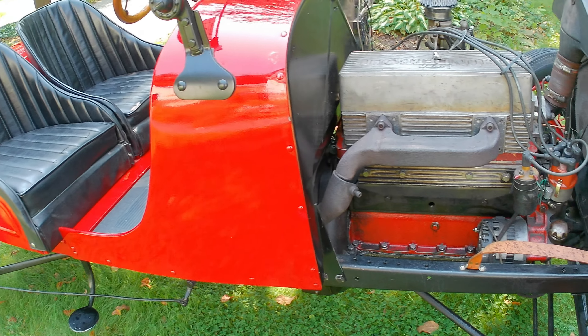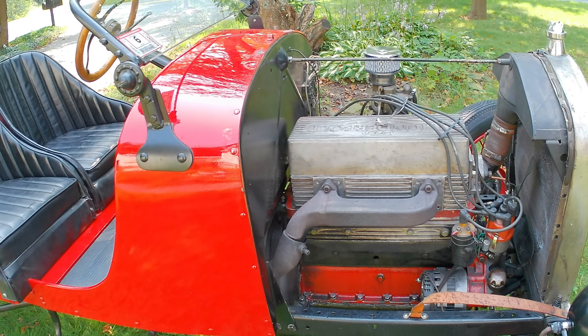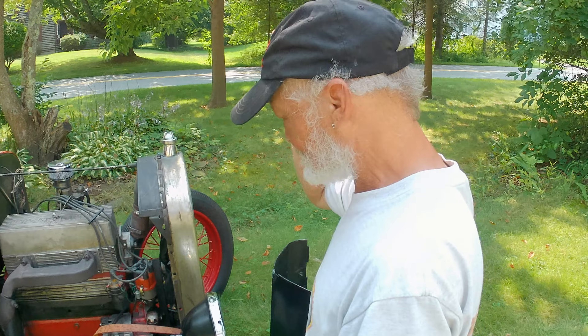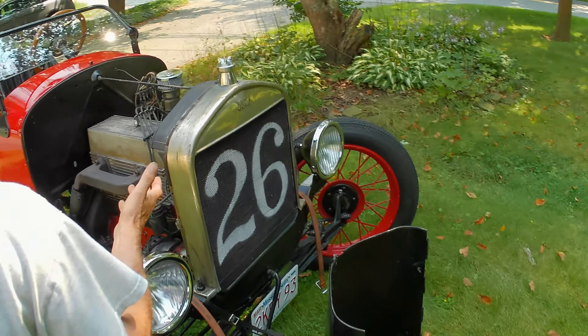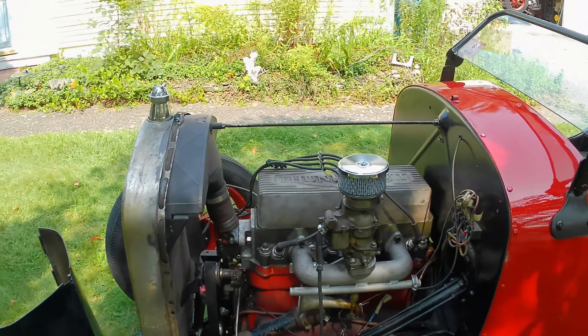I use flex pipe and taped it up so it wouldn't leak, so I run this just like a regular car. Got a Stromberg 97 — it should be on a V8, it's on a four-cylinder, runs too rich, but it goes like hell.